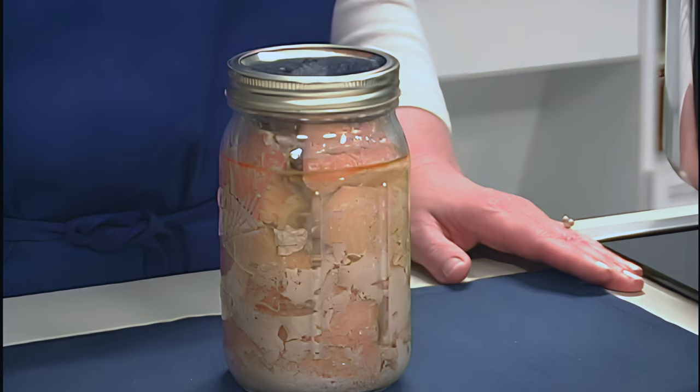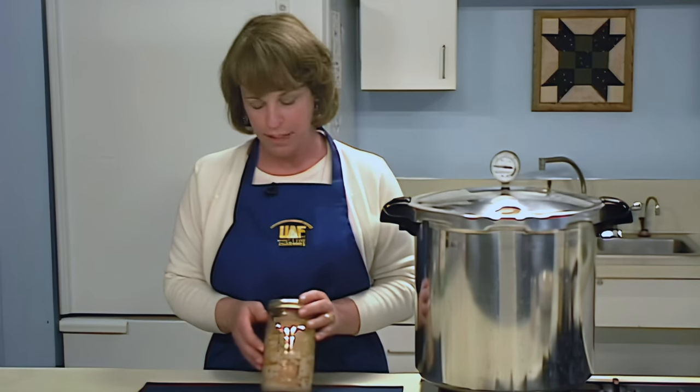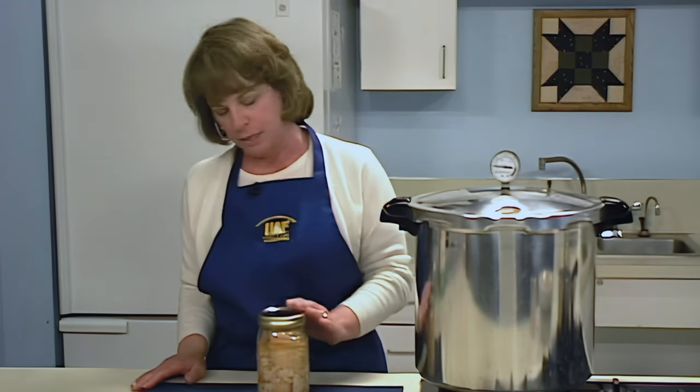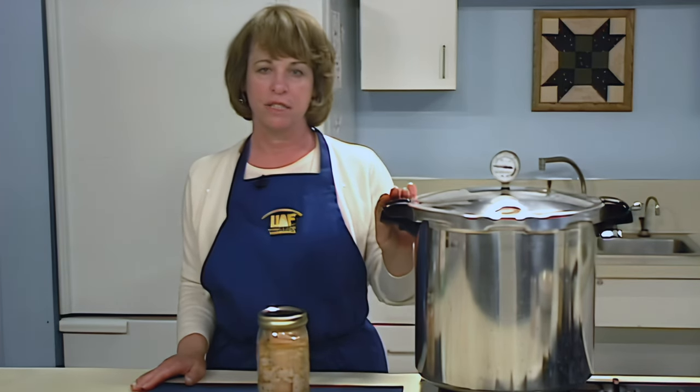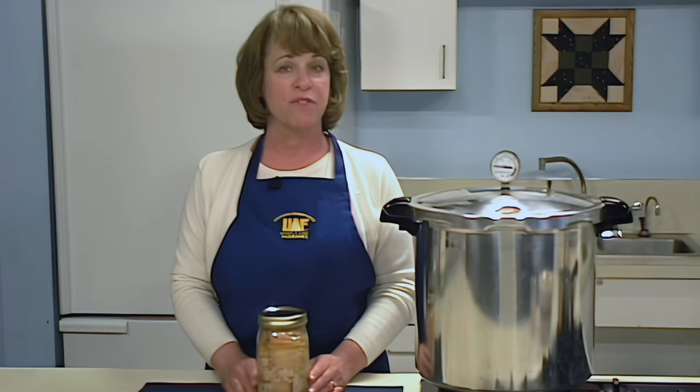If you decide to use quart jars, there are specific procedures to be followed. When using larger quart-sized jars, more time is required to heat the product thoroughly. The total time it takes to heat and vent the canner filled with quart jars should never be less than 30 minutes — it may be more, especially if you have tightly packed jars, are using cold fish, or have a larger-sized canner. Once you close the vent and bring the canner up to the recommended pressure, process the quart jars for 160 minutes, or 2 hours and 40 minutes.